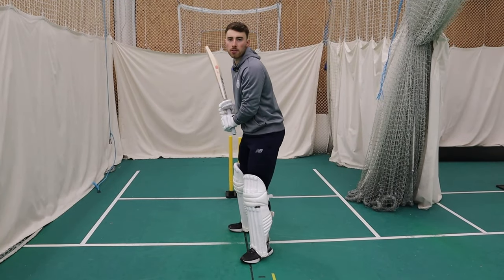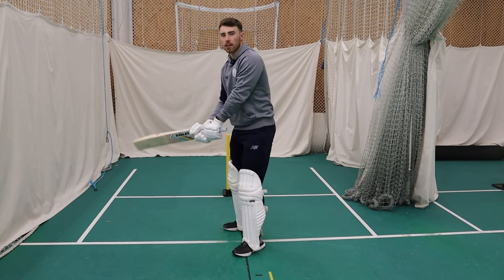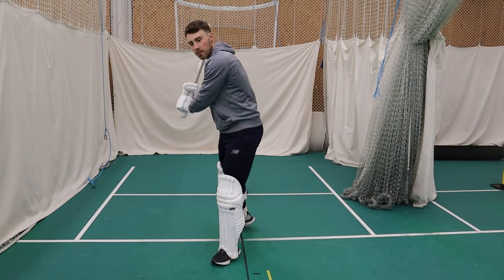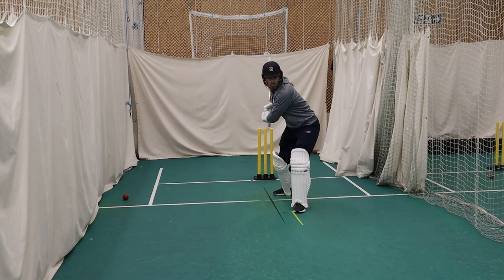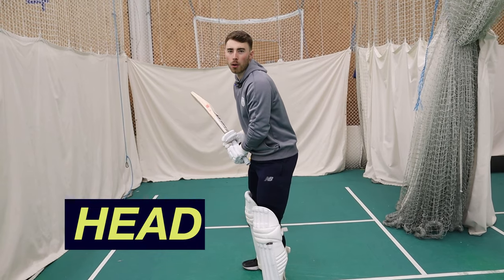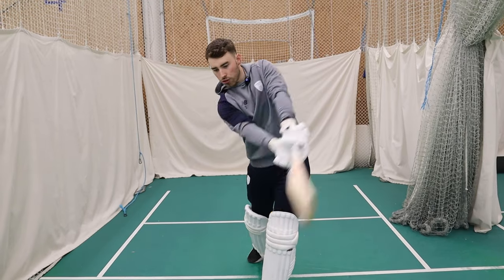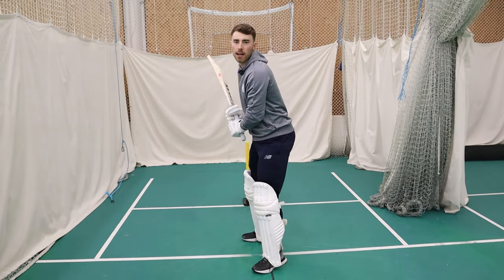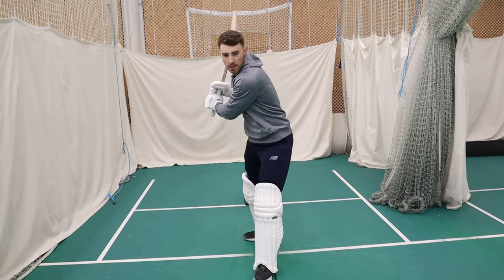That open grip also allows you to access the offside. When bowlers go wide at the death in white ball cricket, you've got that pace on the ball to really slice the ball through point or to go over extra cover. We also want to make sure our head is still before the ball is bowled and through impact. The best power hitters have a still head — they're really in control of the shot. It's not moving up and down, not moving side to side, it's really still and linked with that control of the shot.